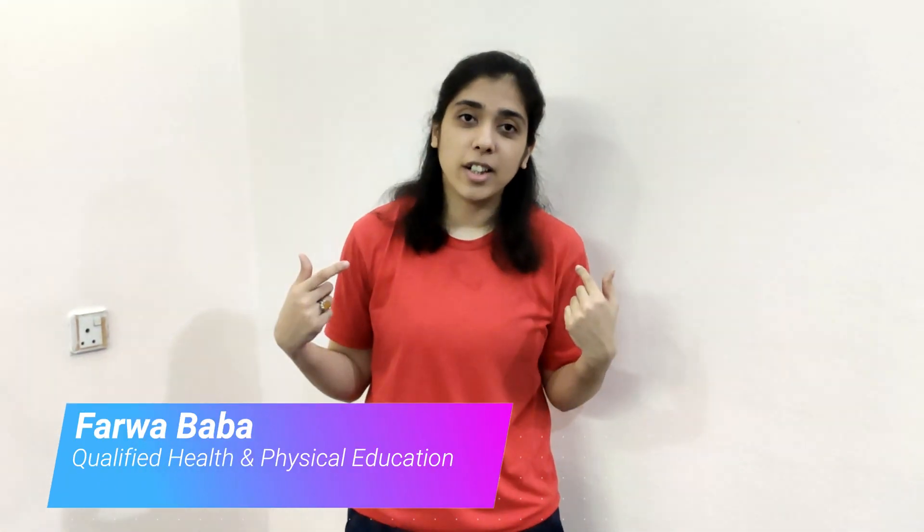Hello everyone, this is Ferva. Today we are going to test our flexibility. Before we start our video, please subscribe to my channel for more health and physical related videos.